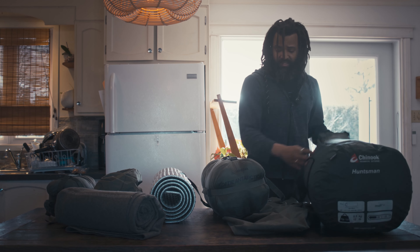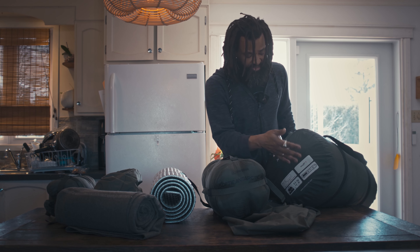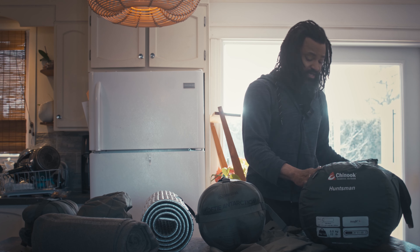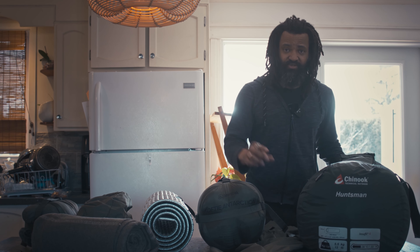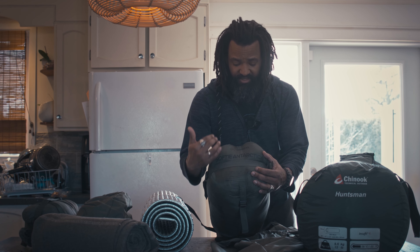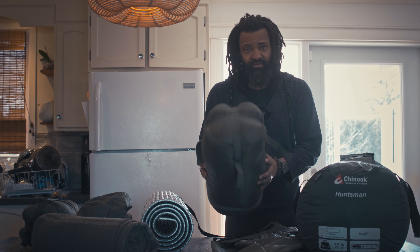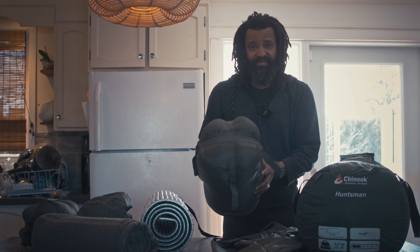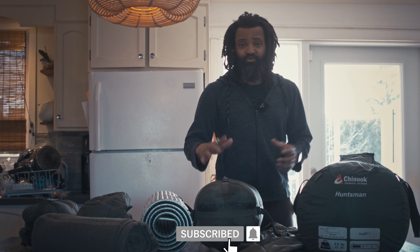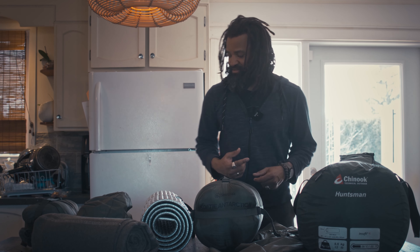One thing you need to know about sleeping bags is when they give you one rating — like this one, minus 30, minus 22 — it's the temperature at which that bag will keep you alive. It's not about comfort. When it's comfort-rated, they will give you two ratings. This one goes to minus 30 Celsius, but in terms of comfort they say minus 20. So at minus 20 you will be comfortable; at minus 30 you won't be comfortable, but you will not die. How to make it comfortable at minus 30? This is where my layering system activates, so to speak.